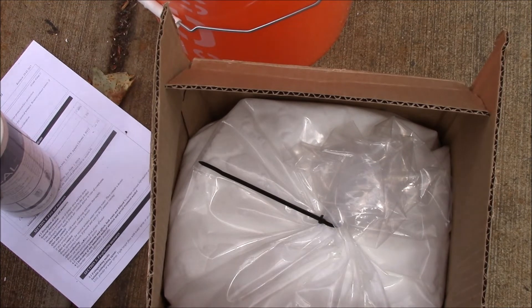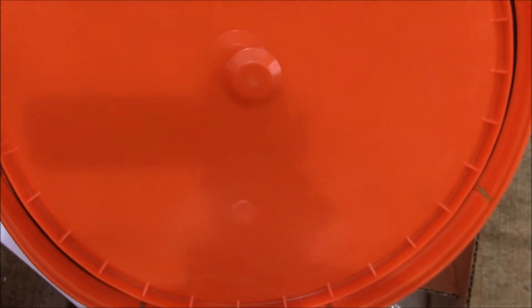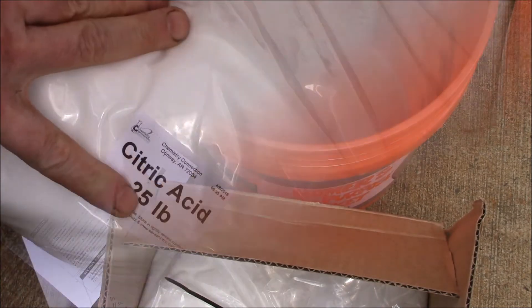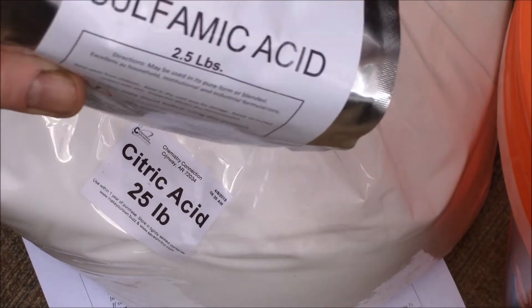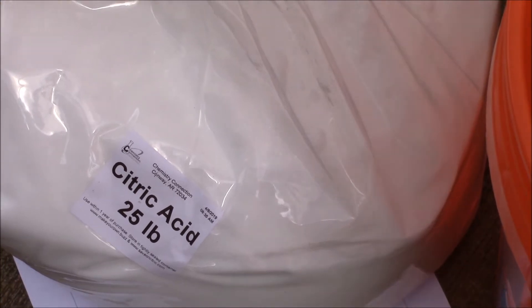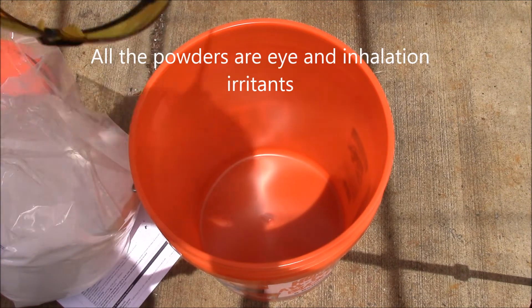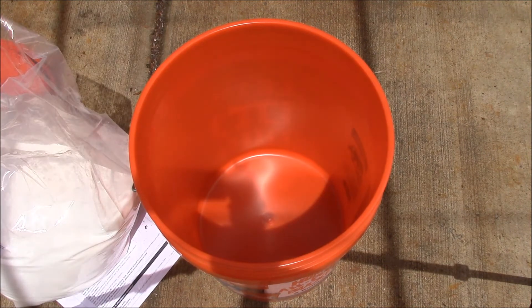What I figure I'll do: I picked up a Home Depot bucket with a gasket sealing lid to keep this airtight so it doesn't absorb moisture. I've got 25 pounds of food-grade citric acid, food-grade sulfamic acid, and food-grade aluminum sulfate. I made sure to get food grade since I'm using this in my espresso machine. I've got my dust mask and safety glasses on, and I'm working outside so hopefully the breeze will keep the dust down.